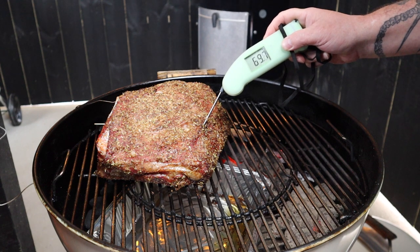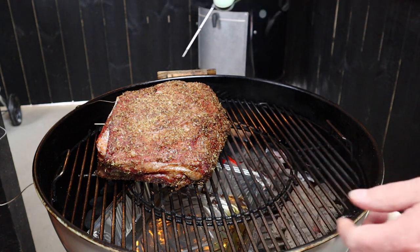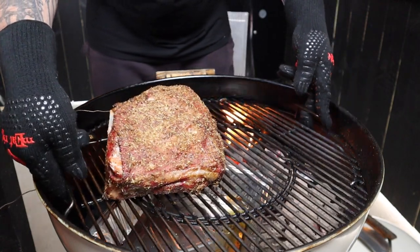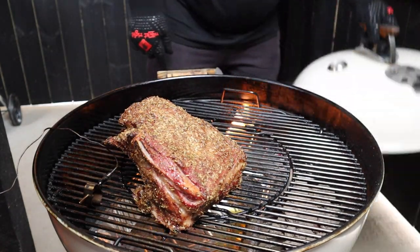It's been two hours now, so it's time to check the internal temp of that shoulder. It's looking pretty good but still wants to come up a little bit more. You can see the snake has traveled around quite far because we are running hotter. So I'm just going to twist the grill around a little bit using my heatproof gloves, just to get the meat away from that heat. I'd say we're about half an hour away from wrapping up that lamb shoulder.